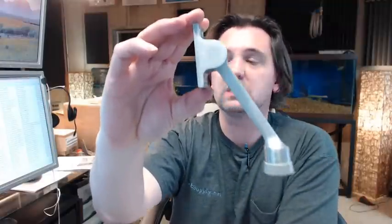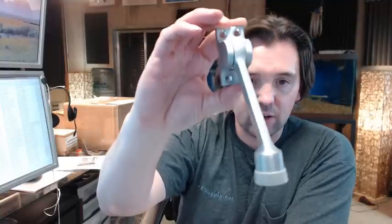Hello, my name is Rich Howard, owner of Architectural Builder Supply, and this video is to bring you a closer look at the Rockwood 461L kick down doorstop.